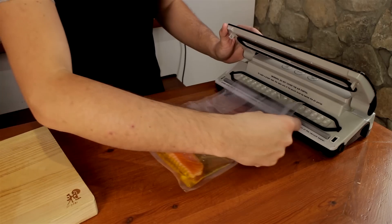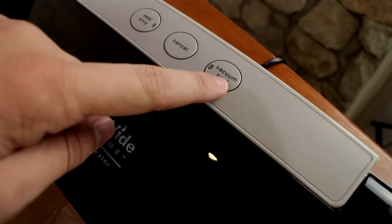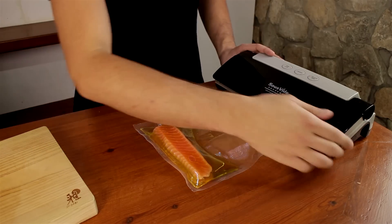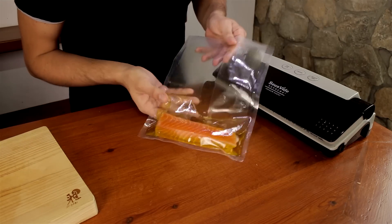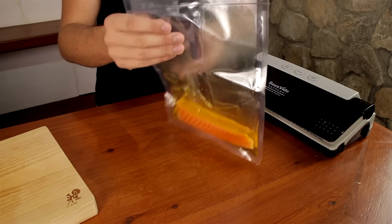This part is very easy — you just put it inside your vacuum sealer, make sure it's aligned properly, close it and seal it. It doesn't matter if there's a little air pocket with oil because you just want to basically poach it inside the oil. That's the plan here.